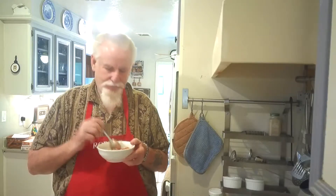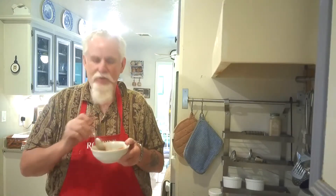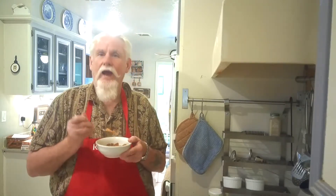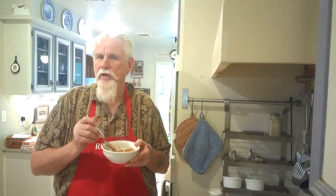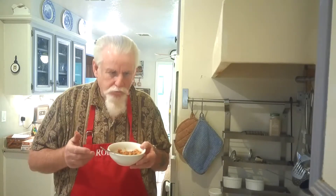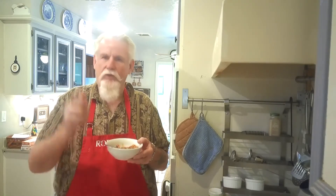I kid you not, this is not your regular goulash — it's called old-fashioned goulash. You will find the link to it down below in the comment section. You need to try this because it is so good, I guarantee. Eat this with a piece of garlic bread — oh my gosh, so good. That's all I got. I hope you try it. Thanks for watching.